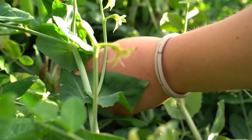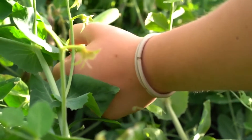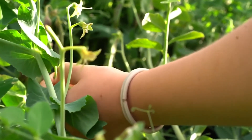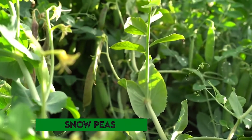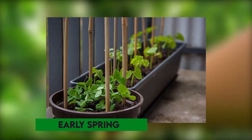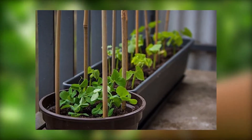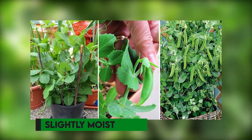Peas. Peas thrive in moderate conditions, which makes them perfect for container growing, and don't need a large pot or a lot of attention to grow. There are three types of peas: sugar snap peas, snow peas, and English peas. You can plant peas in early spring and again in the fall, and depending on the variety you're growing, some peas will need some support. Ensure that the soil is always slightly moist.